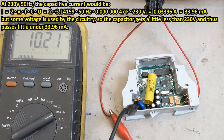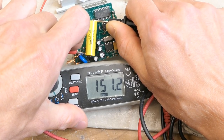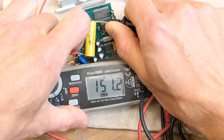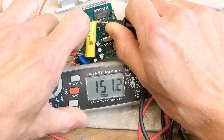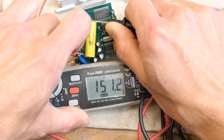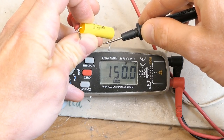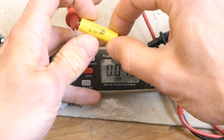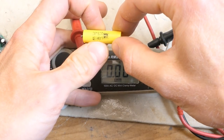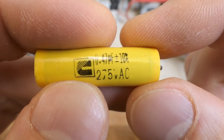Did the dropper capacitor lose its capacitance over time? Trying to measure the capacitance in-circuit — which almost never works — and of course I made sure the capacitor is discharged before the measurement. It shows about 150nF. I desoldered it and it seems it was measuring right in-circuit, which is kind of an exception. It's about 150nF and it should be 470nF. So it lost about 70% of its capacitance — this capacitor is bad.